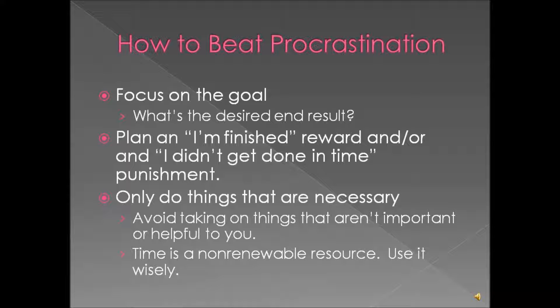Only do what needs to be done. This goes back to not being a perfectionist — don't do anything that's not necessary, it's just a waste of time. Do only what you have time for and what you want to do. Time is not a renewable resource, so don't use it up on things that aren't important or helpful to you.